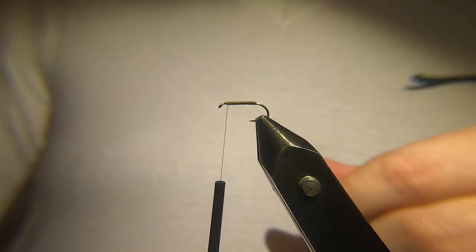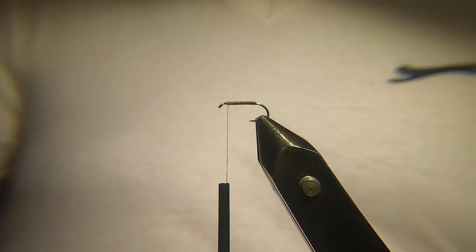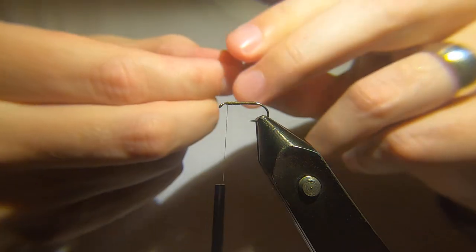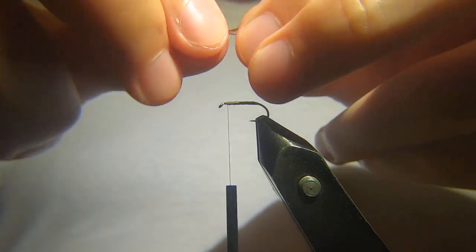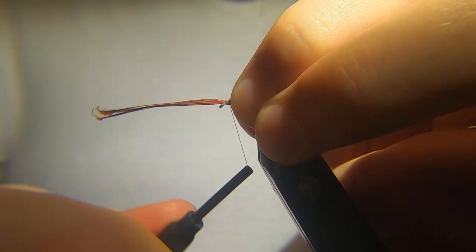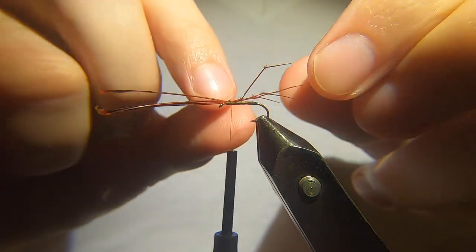Then we're after some knotted pheasant tail legs — these are dyed red. Grab a couple for each side. These don't have to be overly neat; I don't think it matters. It doesn't matter to the fish, but if there's three on one side and one on the other it's not going to make any difference. Try your best to get two on each side.